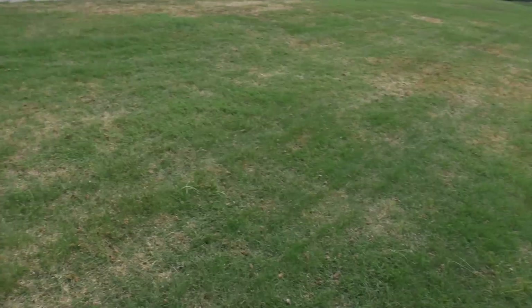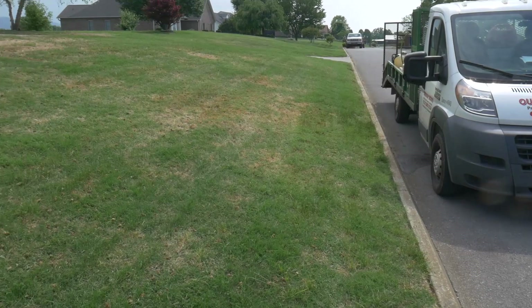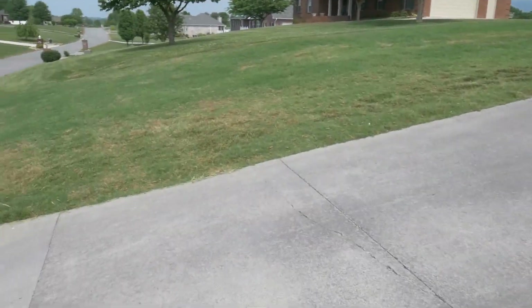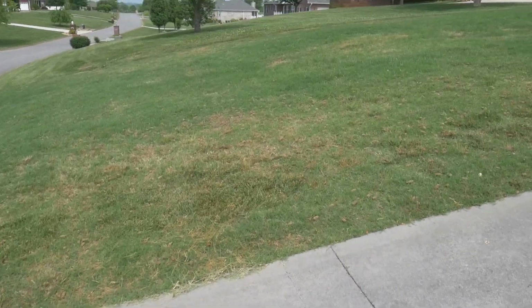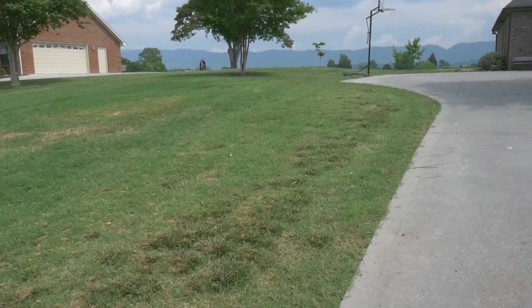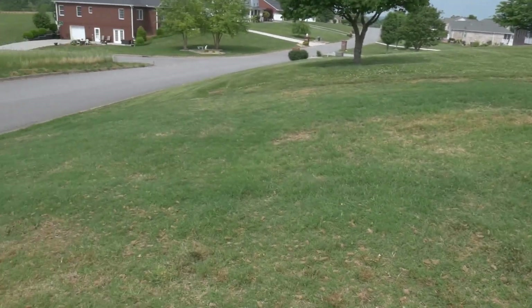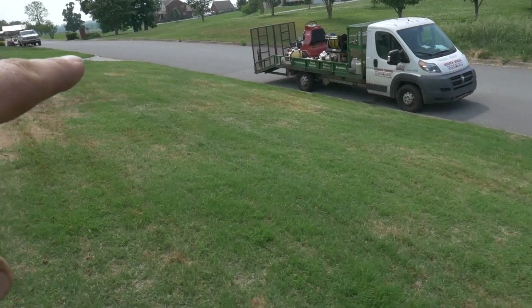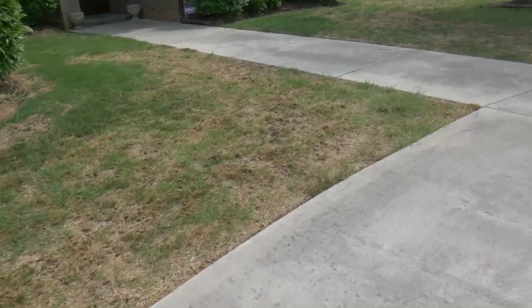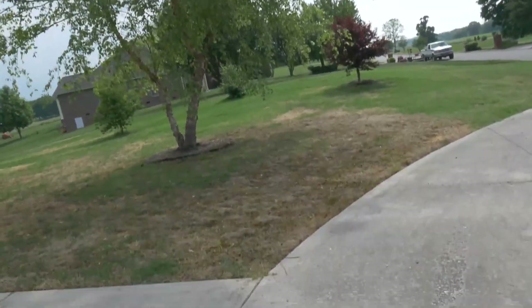Bermuda grass was sprayed out with Roundup, and we killed out the fescue, then did touch-up with Celsius. This is what we're left with after a little bit of fertilizer through the green-up. Plenty of Bermuda in here — a little bit in areas that are going to have a lot of growing to do. This greened up a lot, which is exciting.